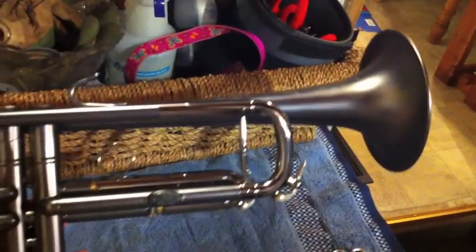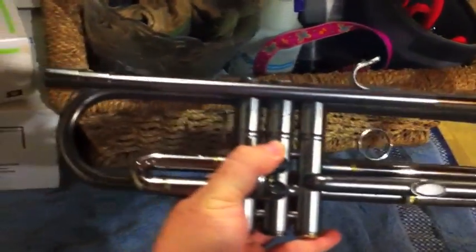Now my wonderful horn is clean and back together. Yay!